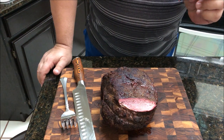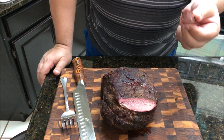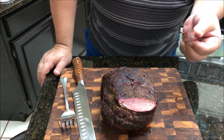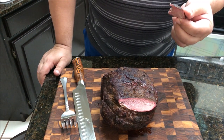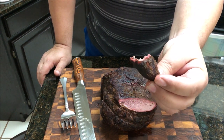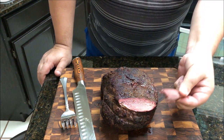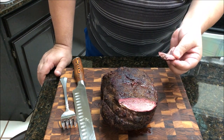I can taste the smoke. It's good. Very tender from being in the sous vide for 48 hours. I can bite right through this big of a chunk. It's like eating a filet. Very good. Turned out well. I like the Pit Barrel Cooker.